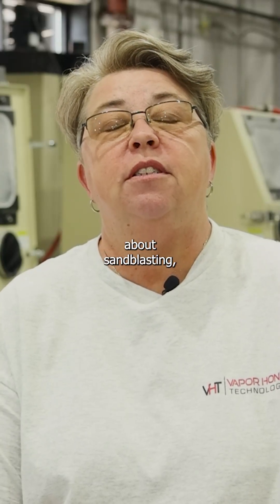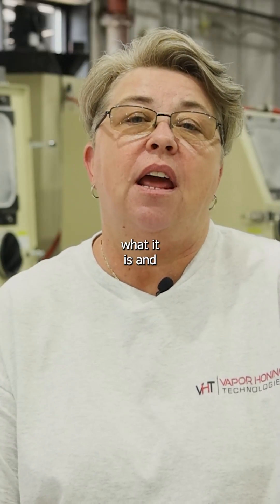Today we're going to do a video where we're talking about sandblasting, what it is, and how it works.